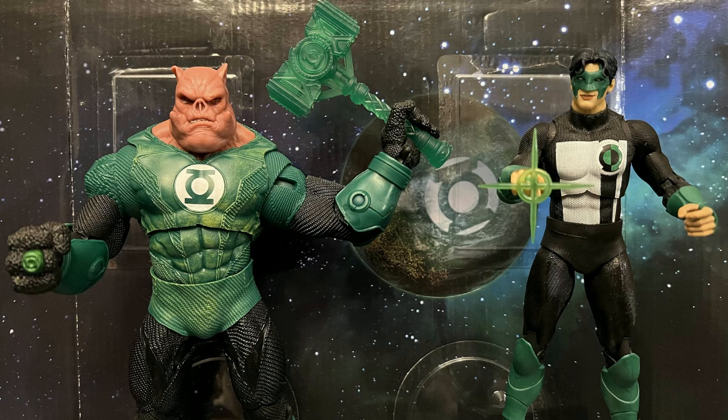Kyle Rayner is pure reuse, but it is the best Kyle Rayner they've released so far. He goes well with the rest of the Lantern Corps and matches Kilowog, Hal Jordan, and Jon Stewart. Their accessories are fantastic, their articulation is very good, and the sculpt and paint job is also excellent.